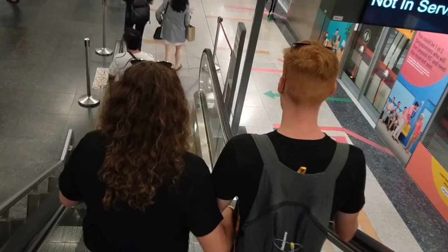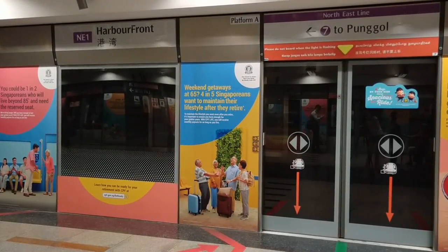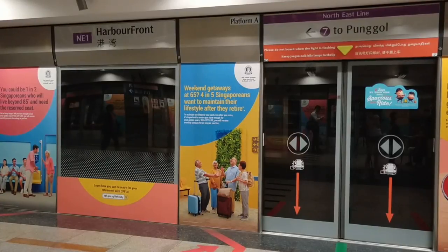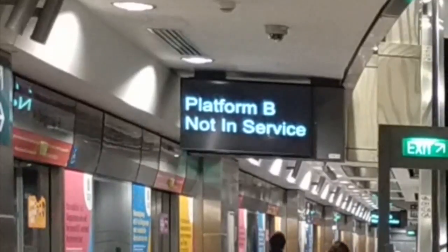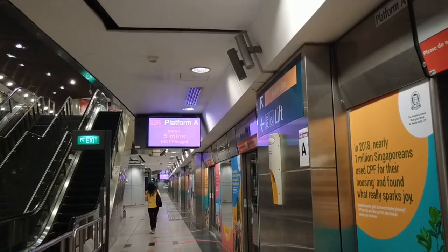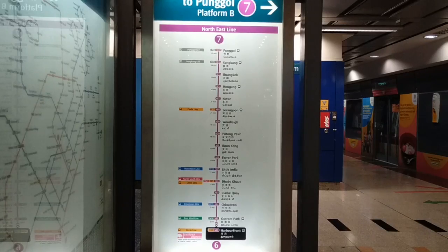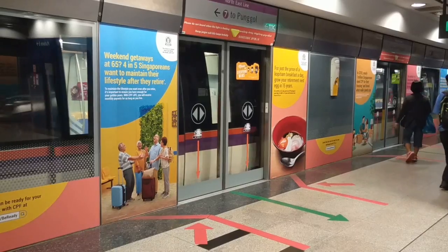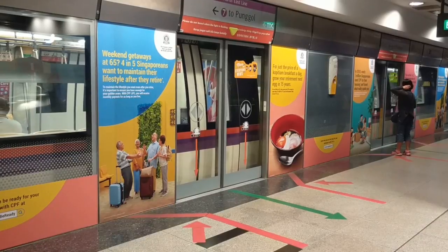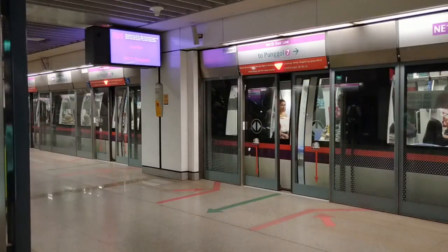There will be a lift in every MRT station. Now I reach the train platform and because this is the bottom end station, both trains on the left and on the right are going in the same direction, so I can take either one that comes first. Currently the train on platform B on my left is not in service, so I will take the right one which is platform A. The waiting time will be shown on the screen and usually it is about 5 minutes or less. The board here shows you the exact duration from your current station all the way to your destination. Please wait behind the red line on the left or right and let the passengers alight first.